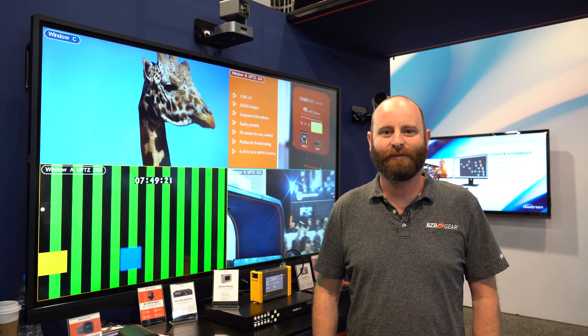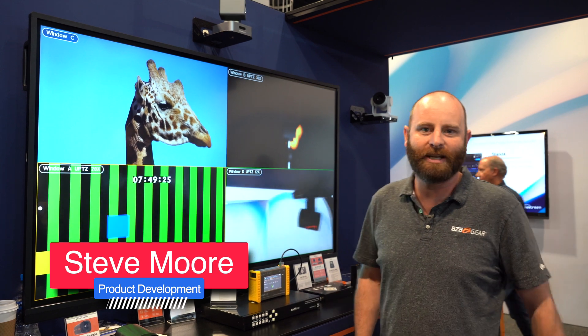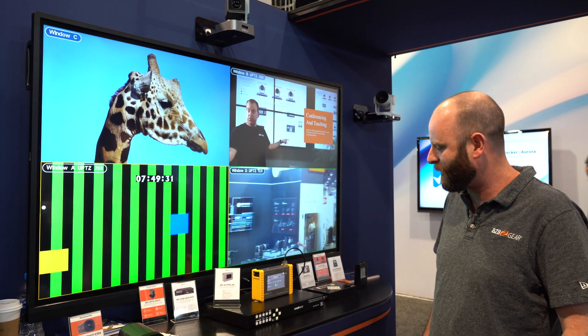Hey Gearheads, Steve Moore here from Product Development at BZB Gear, bringing you a short little video from NAB 2022. We are demonstrating our QVP 4x2 multi-viewer right here.